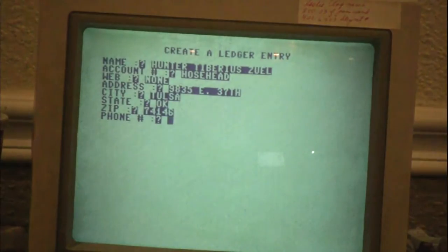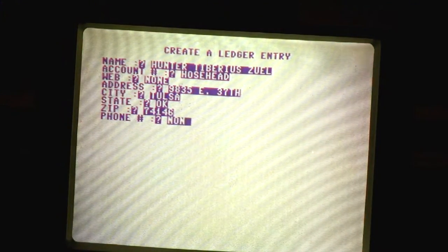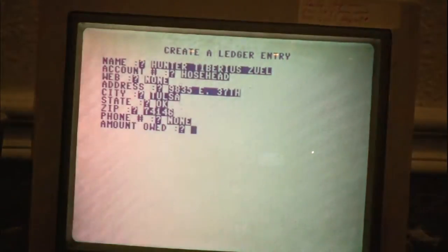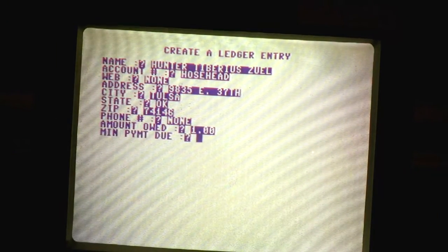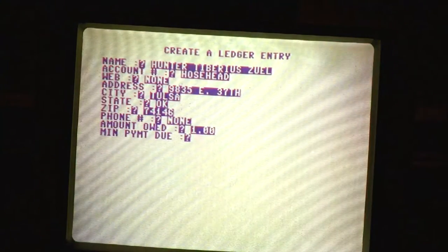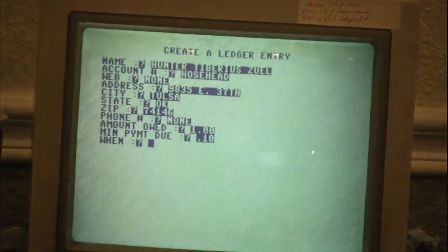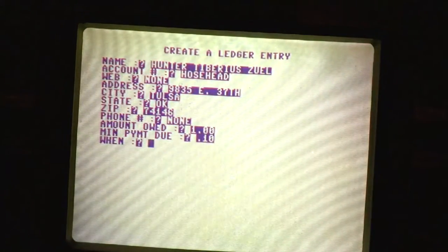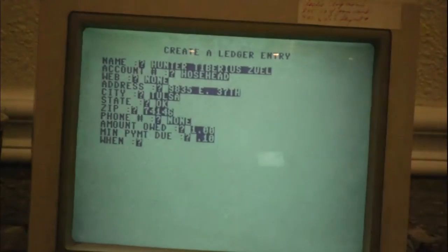Do you want me to put your phone number so all the girls can call you? He has no phone number — sorry, ladies. And how much do you want me to owe you? A dollar. Okay, I owe Hunter one dollar. And the minimum payment due — how much will you accept before turning me into collections? Ten cents! He will not turn me into collections if I pay him ten cents. When do you want it? Tomorrow — so that is the 19th, 0719.